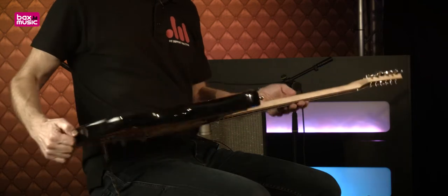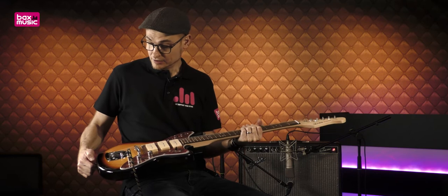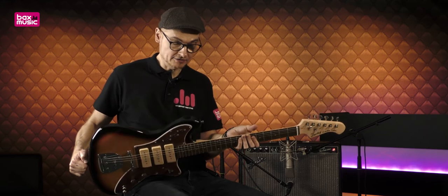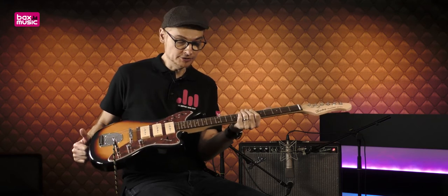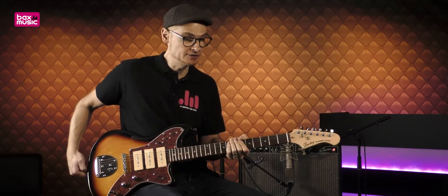Nous avons un corps en tilleul avec une finition Sunburst brillante. Nous avons un manche en érable 22 cases qui est vissé. La touche du manche est en Black Hood et nous avons un diapason de 25 pouces et demi.